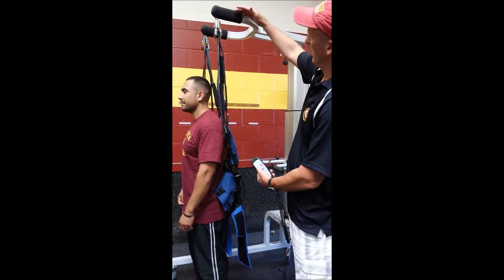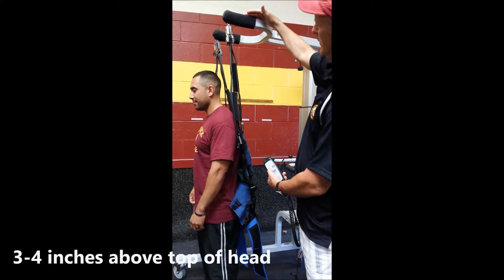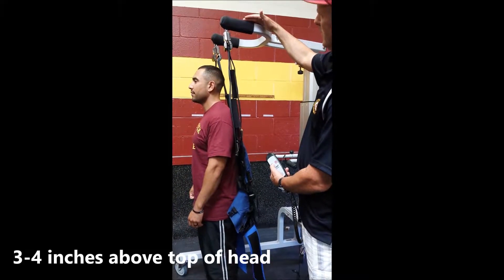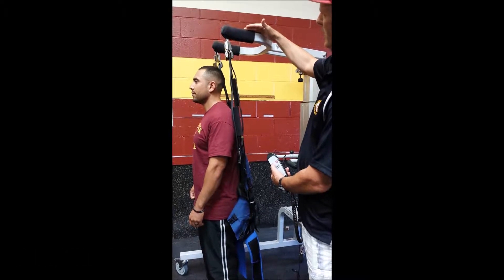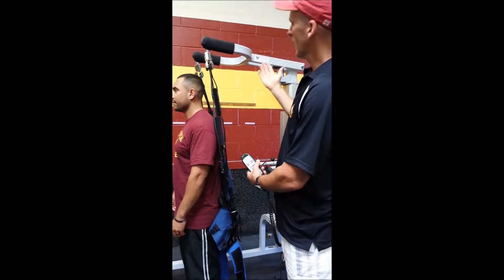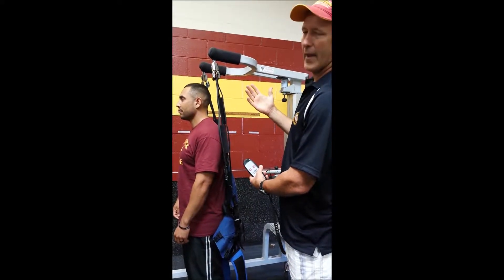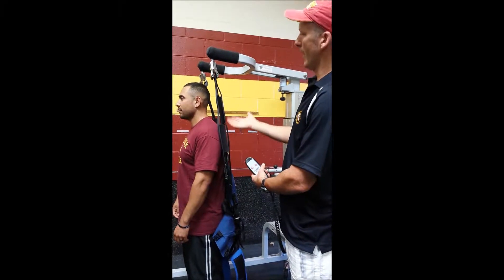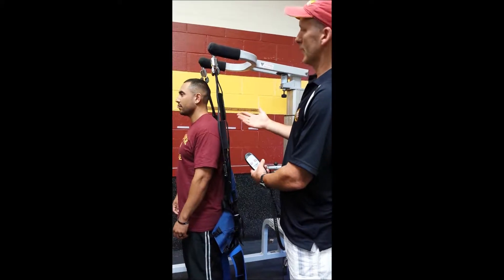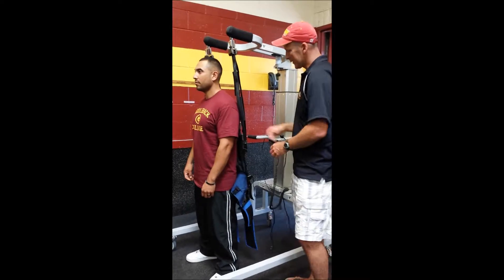I'm going to bring this down to where it's about three or four inches above Tim's height. This is made to work with, say, your basketball athlete that's six foot eight in height, maybe coming off an injury where they had to be non-weight-bearing. So I might have an athlete that actually uses this to run, instead of the example I'm giving of using it just to work on walking skills. So we've got it at the right height.